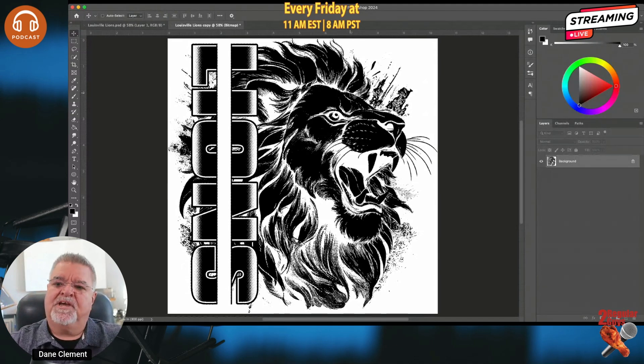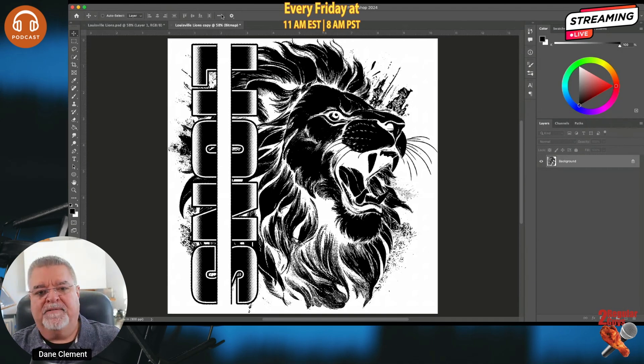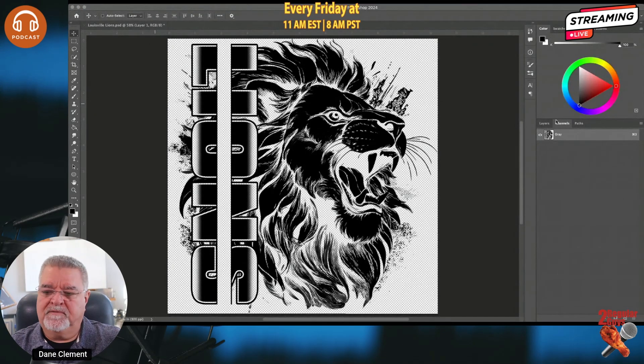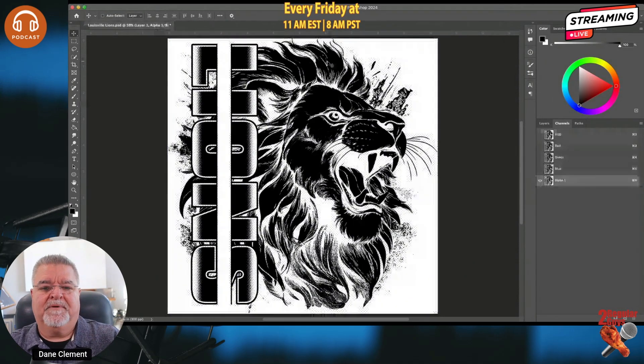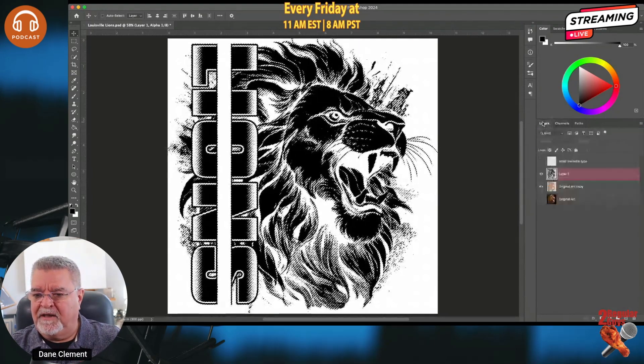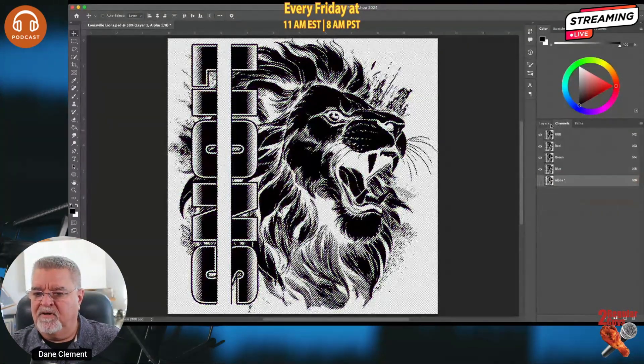That gradient in the lion's word now has dots — solid dots we can use for DTF printing. To bring this into my other document, I have to go to Image → Mode and go back to Grayscale, ratio 1, hit OK. I'll pull the tab out so both documents are visible. Over in Channels you can see the gray channel. I'll grab that channel and drag it into my original document — and there it is, sitting in my channels panel.